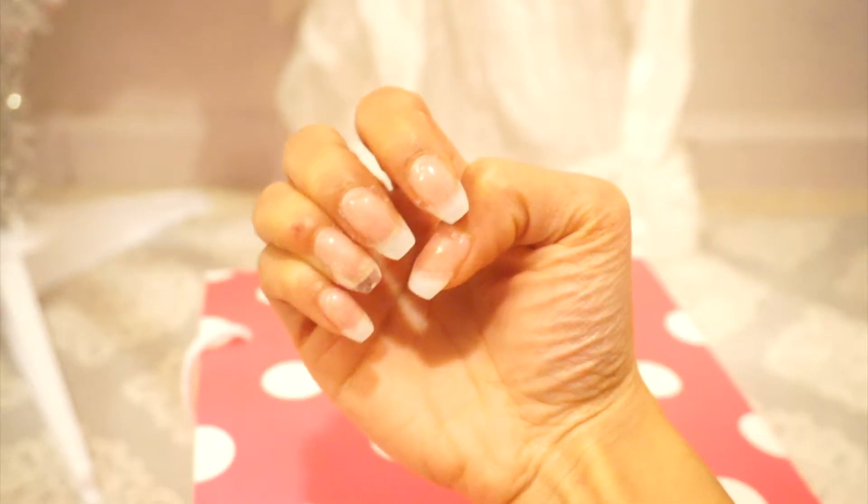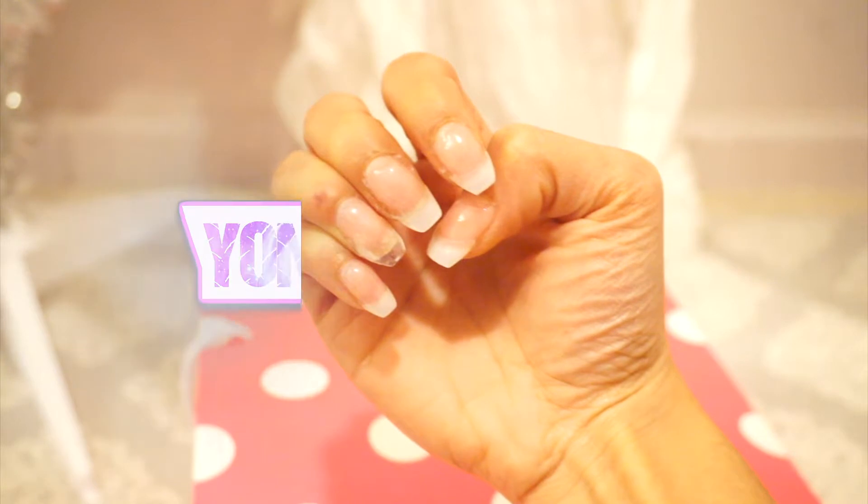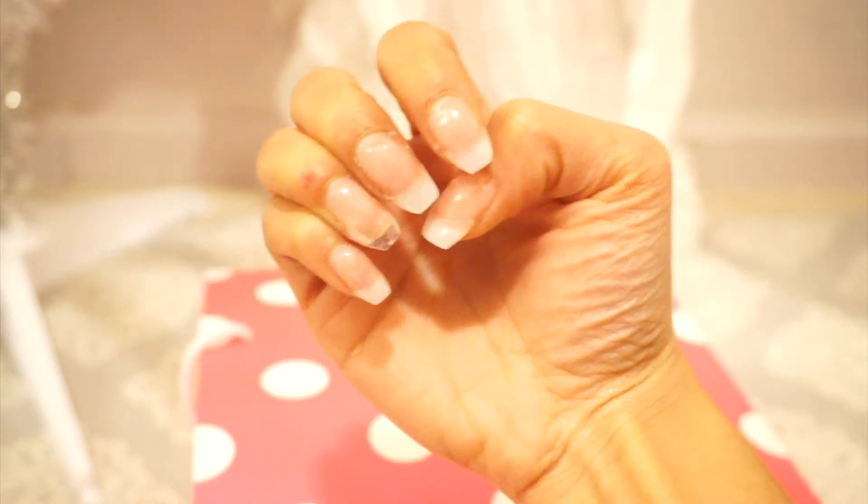This is the very first time ever working with Miley's diamond in hand, and I think it turned out pretty well. What do you guys think? Comment down below.